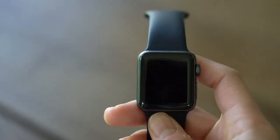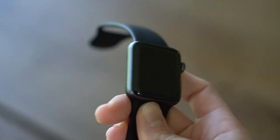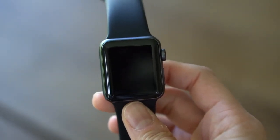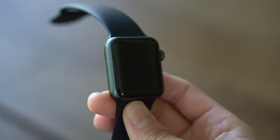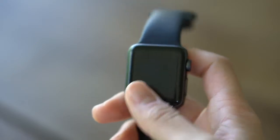Hi everyone! For anyone who has an Apple Watch, and even some people who don't, you might know that there are some Disney options for the watch face. Today I'm going to demonstrate some of those fun features on a 38 millimeter space gray aluminum case. So let's check it out.